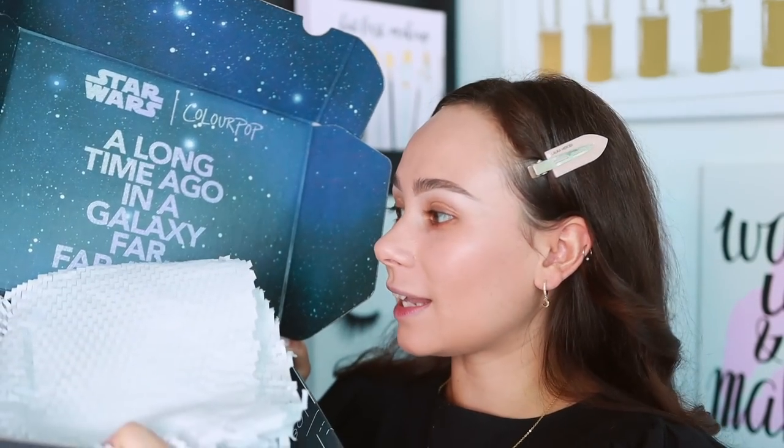If you watched yesterday's video, I did a chop or drop. I talked about the ColourPop Star Wars collection, which you can obviously see we're talking about today. I was excited about it, I thought it was so cute. I wouldn't buy it for myself because I'm not a Star Wars fan, but I wanted to get it in PR, and I am so lucky — that evening I went and got my mail, and I got the ColourPop and New Star Wars collaboration collection.